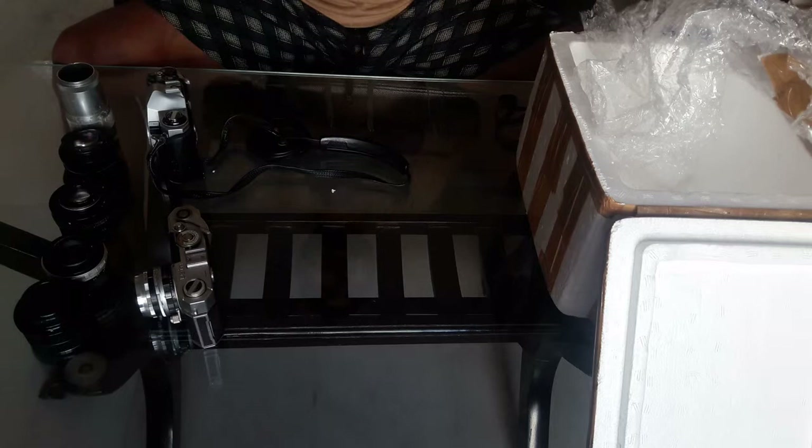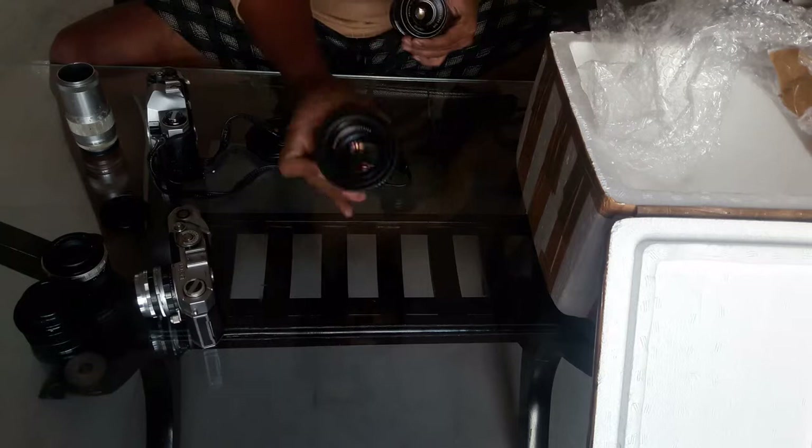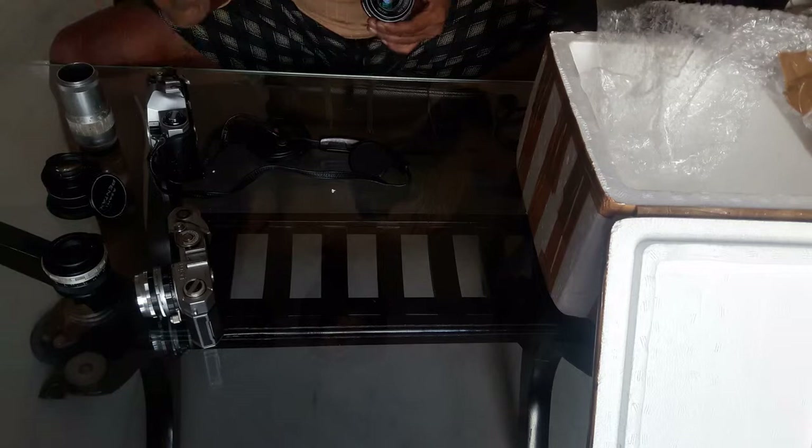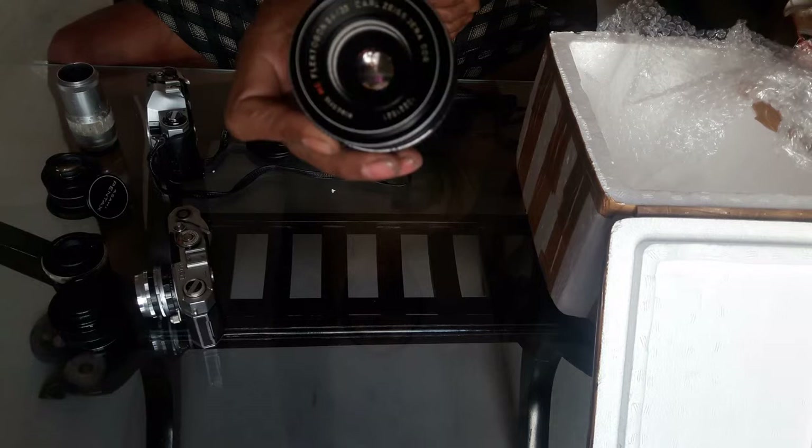They are a little bit stiff, but it is winter so maybe that's why. That's all for today friends. I think the best pick was the SMC Takumar — it is in very nice shape. The Auto Yashinon DX is also a very good lens. The Carl Zeiss Flektagon — I need to see what I can do with this one. Thanks friends, thank you very much.